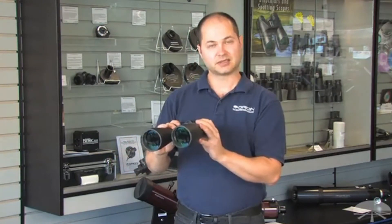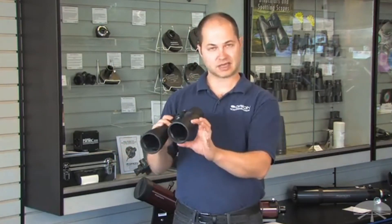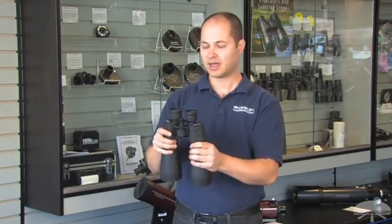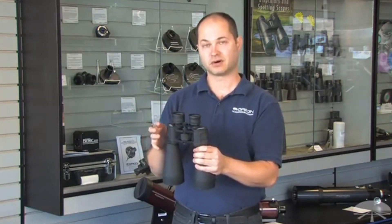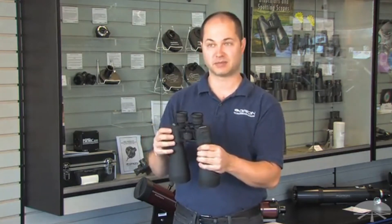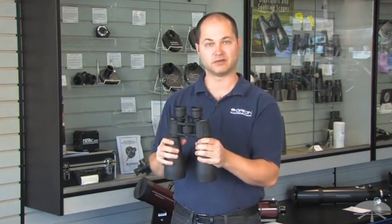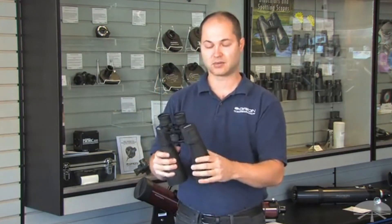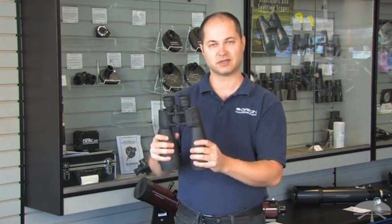It has fully multi-coated lenses, so a nice bright image even compared to something with less coatings. Long 18mm eye relief, and a pretty wide field of view for a high magnification binocular — it's 4.4 degrees, so at 15x magnification you're getting a nice wide field of view, which is great for scanning the Milky Way. Again, the Orion Astro Binoculars, 15x70. Thank you.